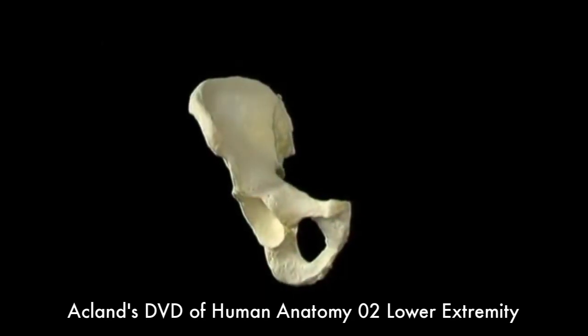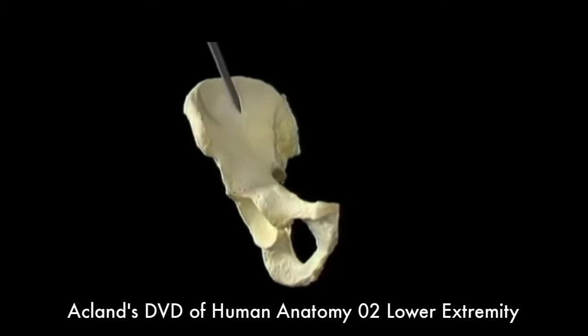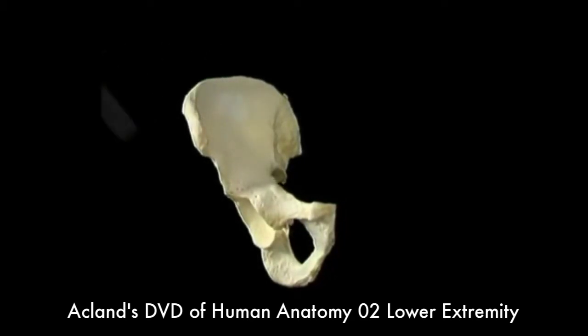So when we look at the hip bone from in front, like this, we see the inner aspect of the ilium, and the outer aspect of the pubis and ischium.